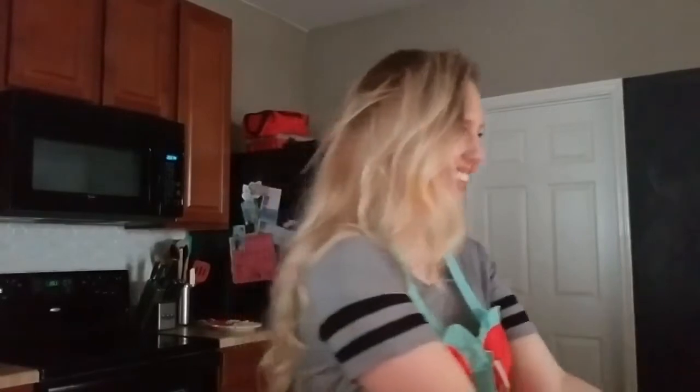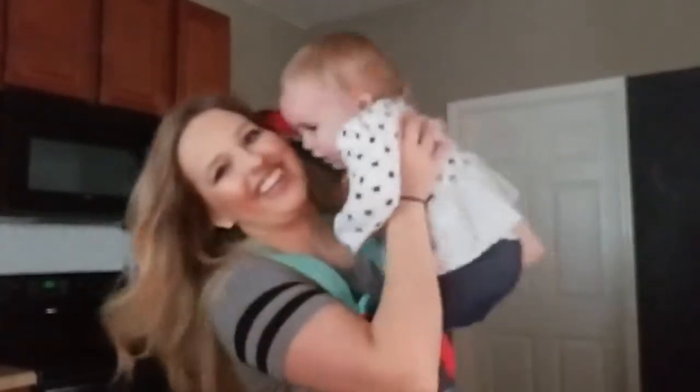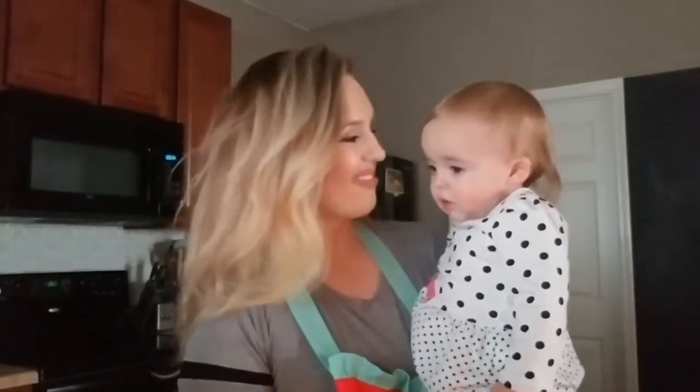Hi guys, my name is Veronica. I'm a mommy lifestyle type of channel. Today on my channel we are going to be baking some cookies. I plan on making some sugar cookie truffles and some ricotta cookies. So if you are interested in making either one of those, please come over and check out my channel once you're done with Michelle. I hope to see you then, bye guys!